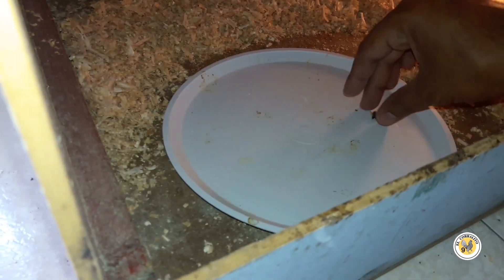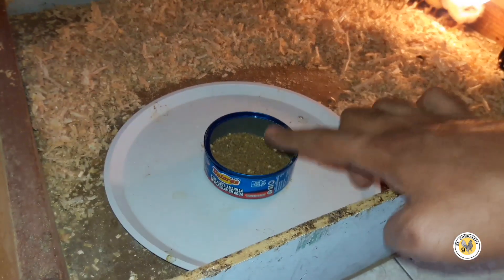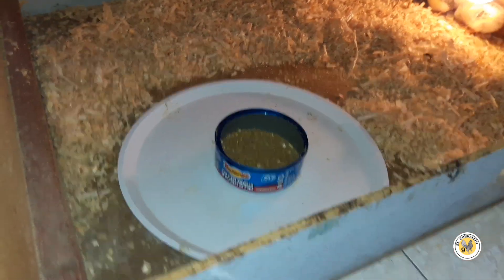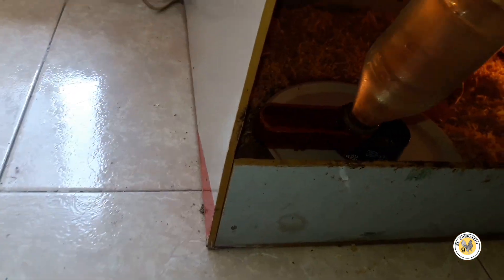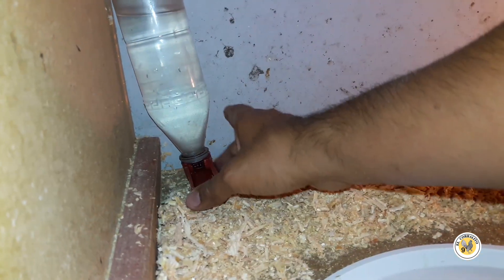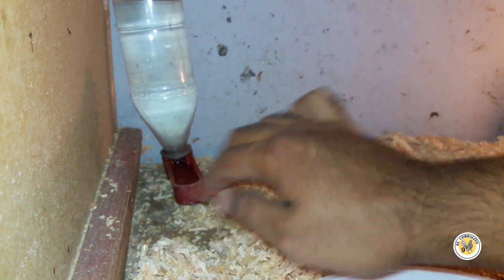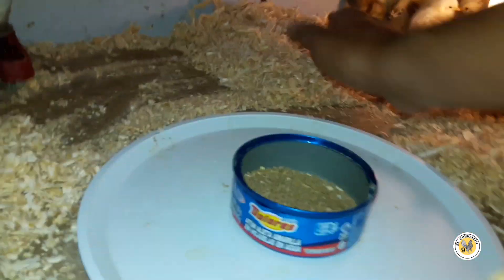Ahorita le voy a poner el platito. Este platito lo ocupo para ponerle encima la latita donde les pongo el alimento — entonces cuando lo tiran, cae al plato y ya cuesta más trabajo que se vaya el acerrín y se pierda entre la suciedad. También el agua — pues no estaba tan sucia, pero sí tiene un pedacito de acerrín flotando dentro de la botella. Ya aprendí con el paso del tiempo que no hay que dejarles absolutamente nada. Si es posible, se podría limpiar el agua diario, pero es demasiada chamba — el chiste es que esté limpia nada más.